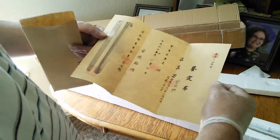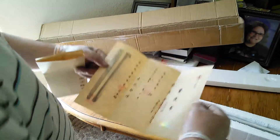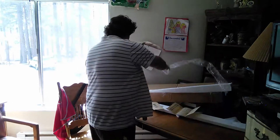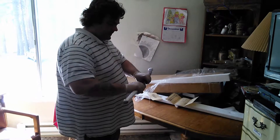I like the authenticity of it — and the signature of the blacksmith. Sweet, way cool. Got my rubber gloves on here because I don't want to touch the steel. That feels good. Wow, that feels like a real sword. That definitely feels like the real thing — no cheap imitation. This really feels solid.